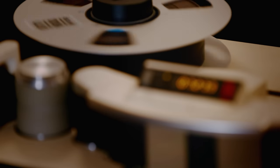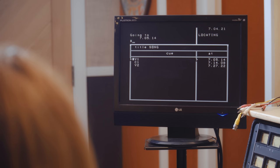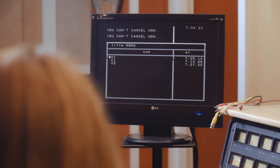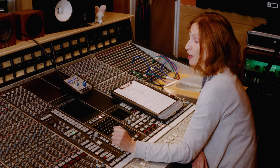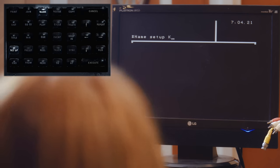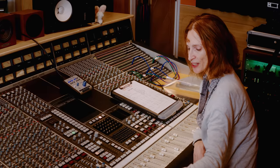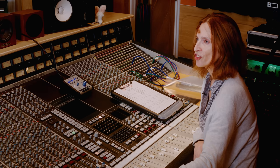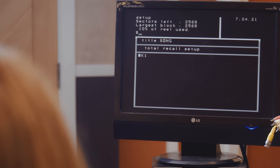We also have the ability to cycle between cues. The tape machine locates and stops. Next we look at creating Total Recall setups — a picture of all the controls on the channels and the fader positions, taken and stored on the three-and-a-half inch floppy disk. We do that by pressing NAME SETUP and giving it a name, for example 'K1,' then pressing EXECUTE. It takes a little while to store the setup, asking us to press the independent buttons on the faders.